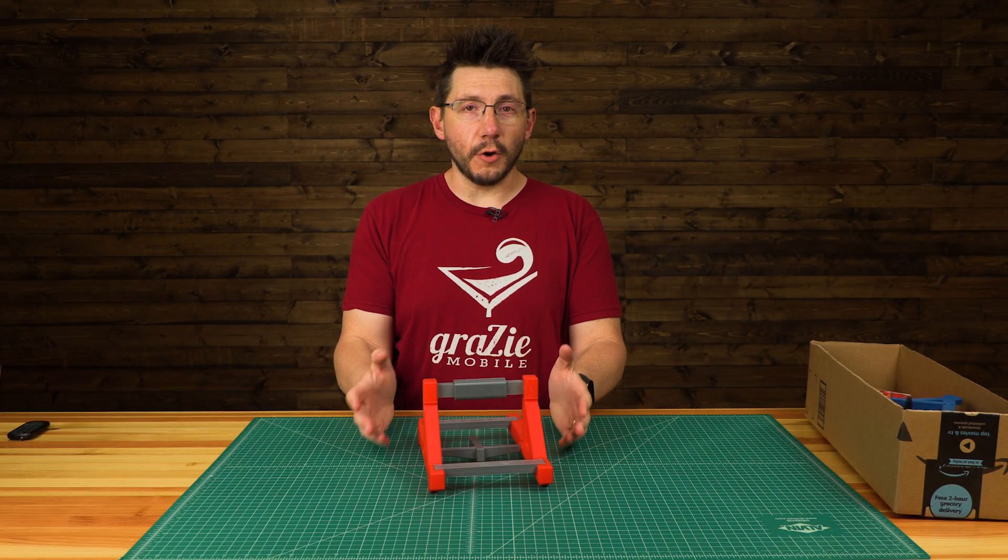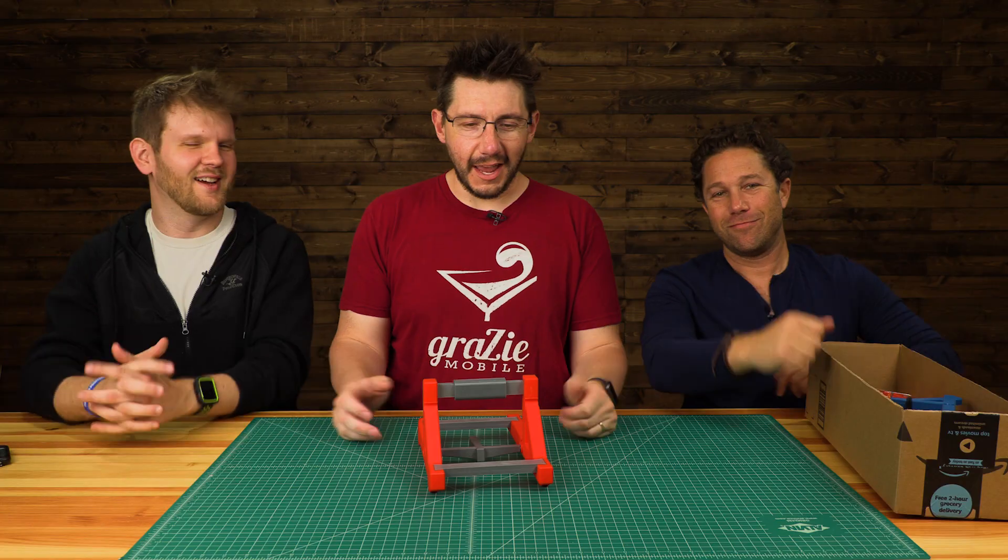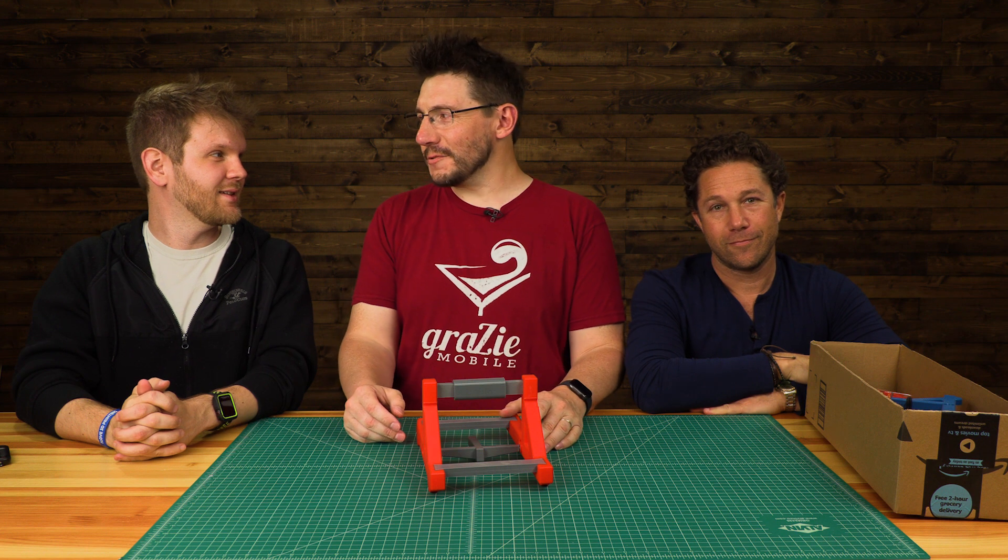Hey, it's Joel. I've got a catapult, and I've got Taco Bell sauce packets, but I can't do this alone — I need some friends! I have a Sean, I have a David, and together we're gonna throw Taco Bell sauce packets through the air.